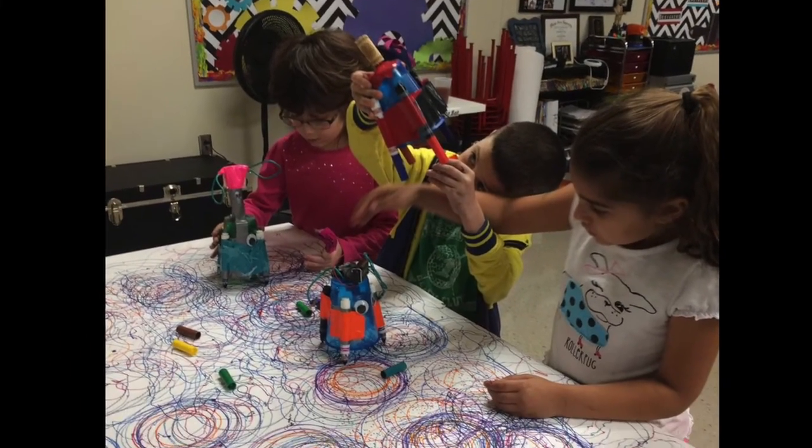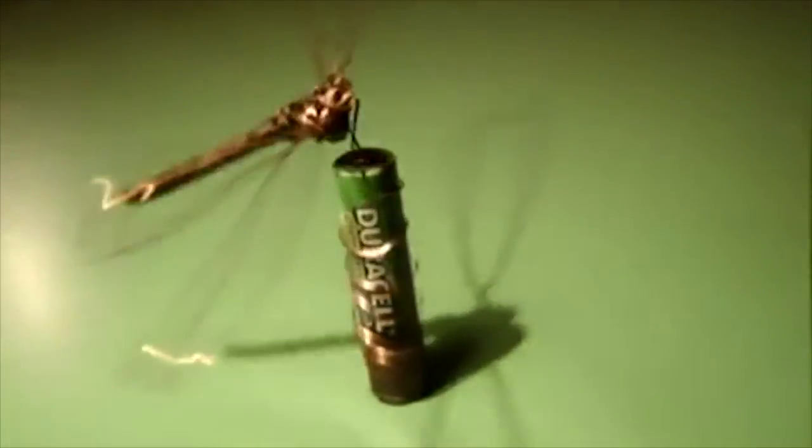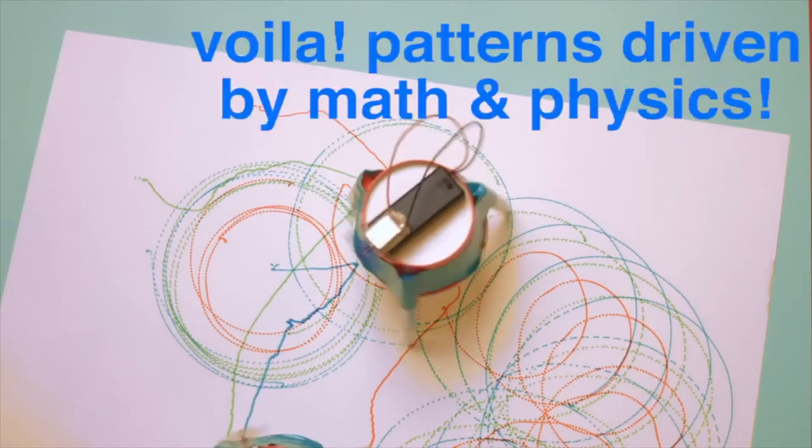This is a great way to introduce students to the basic principles of robotics, but also test the limits of their imaginations. From moving sculptures or creatures to drawing machines, anything is possible.